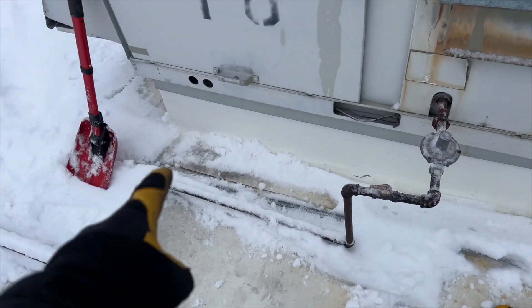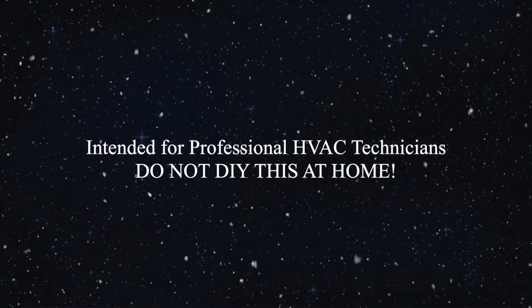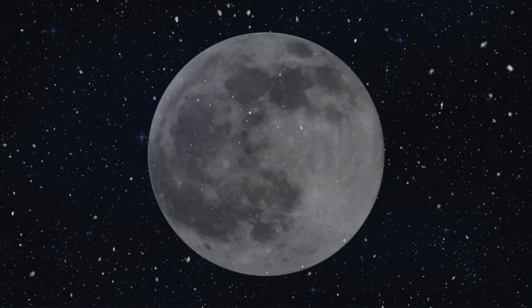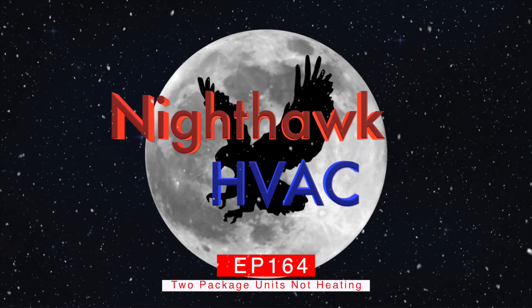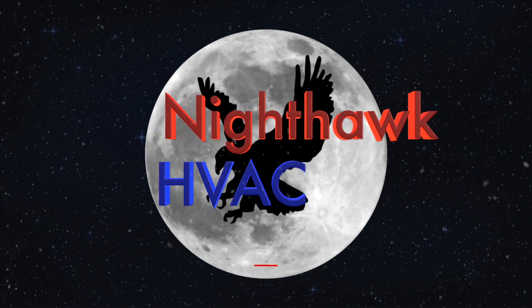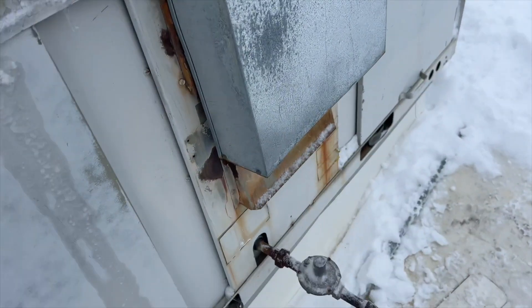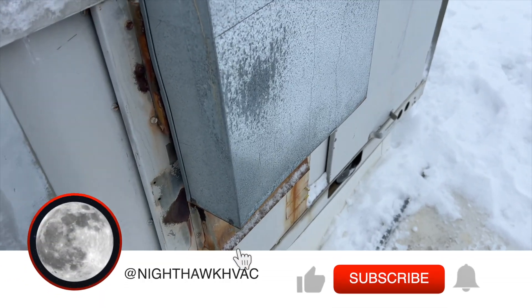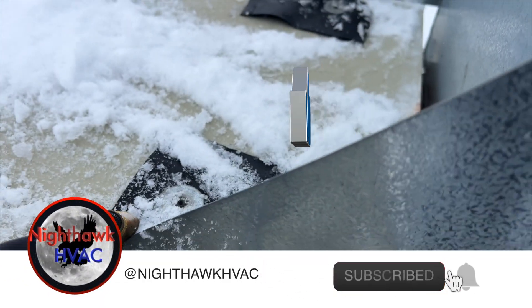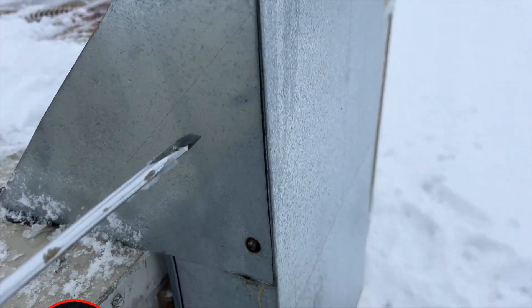I've already dug out my space here, so let's get into it. So they attach this thing to the panel to get to the burner box, and then they glue it. I can't get the stupid thing off, so I'm going to take these screws off instead and try it that way.